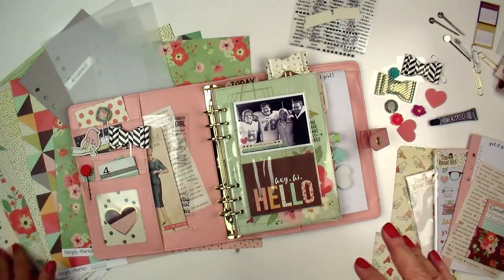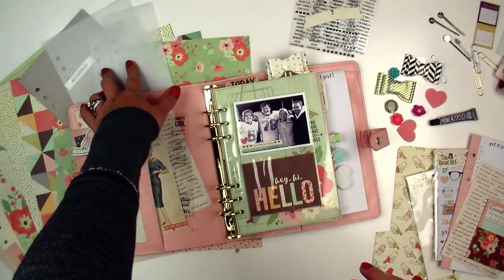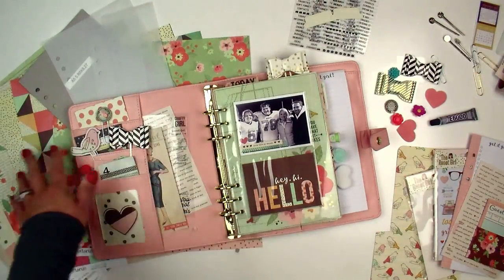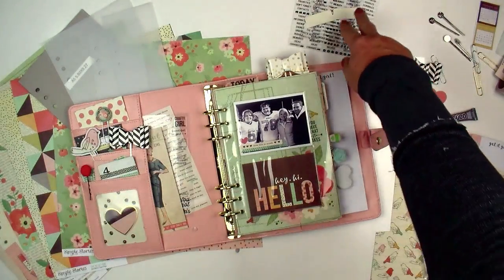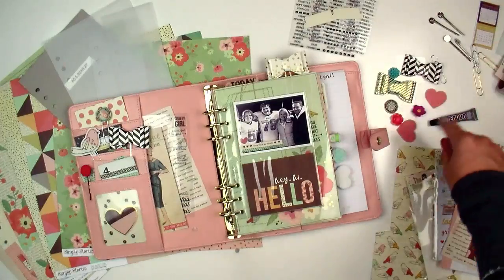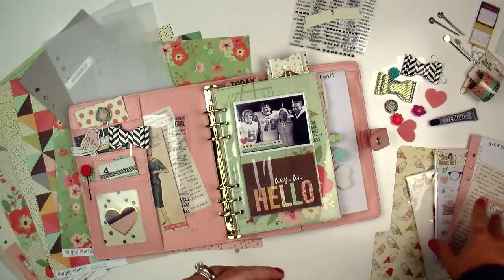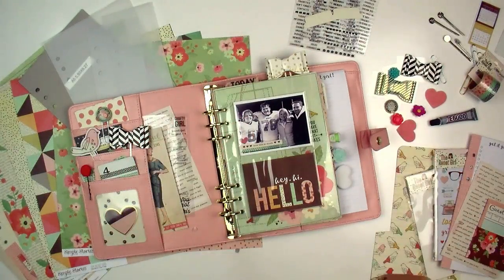The kit includes a whole bunch of different papers, some different templates, bookmarks, and dashboards. We're going to be creating our own bookmarks and dashboards, plus some clear label stickers, some tabs, all kinds of fun things to make clips, washi, and all kinds of other assorted things. I'm just going to walk you through really quickly what we'll be doing in the kit video as I show you some of the fun things you can do.